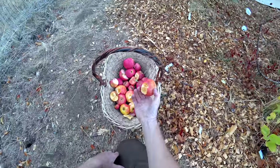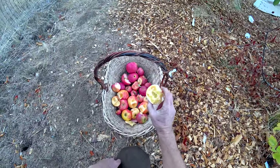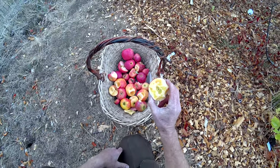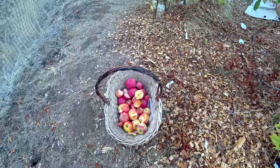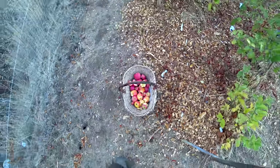The one we just tasted — the watermelon-flavored one with all the water core — Rubiard Pink Parfait, that one's very interesting to keep an eye on. Those are the ones that stand out to me. I'll have to come back in two or three weeks and see how some of the other stuff is doing.